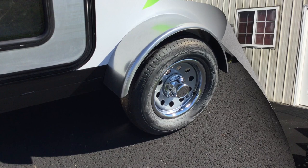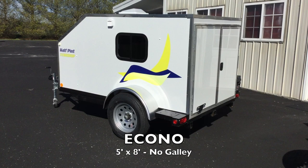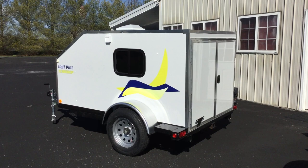This is our Econo model. It doesn't look any different on the outside from the Half Pint and they're built exactly the same way. The Half Pint and the Econo both have double doors. I showed you before that the double doors open on the Half Pint to the galley. The Econo does not have a galley. It doesn't have mattresses, it doesn't have the driver's side door, and it doesn't have any cabinetry.